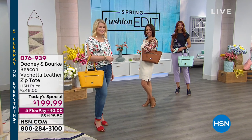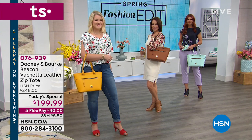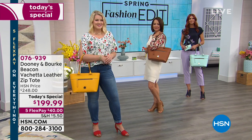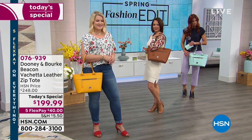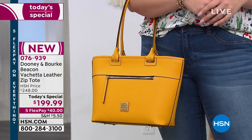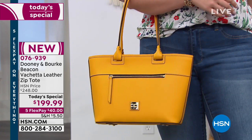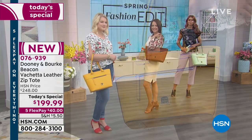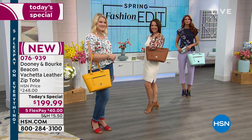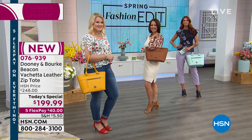Gorgeous — the ladies and the bags. You can see these are perfect for spring. If you're looking for a really great tote that you can put everything in, it's not going to be too big, doesn't look like a piece of luggage. It can be your everyday bag, your work bag, your school bag, or just because it's a beautiful bag, go for it. As our today's special, it's called the Beacon, it's Vacchetta leather.